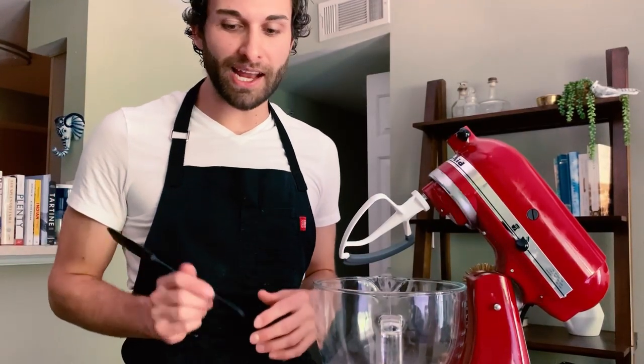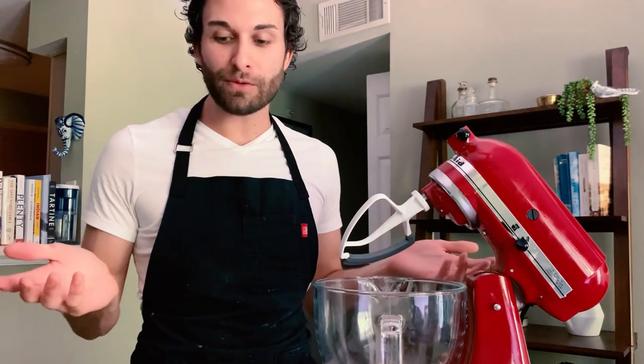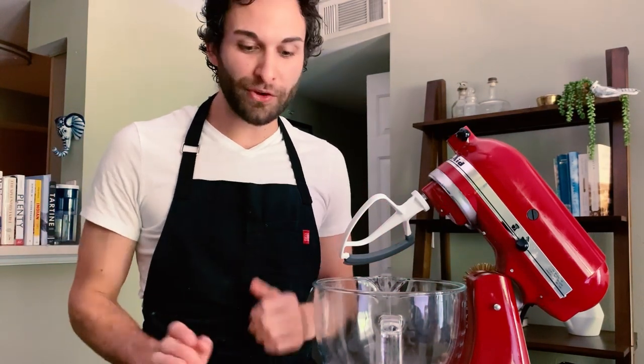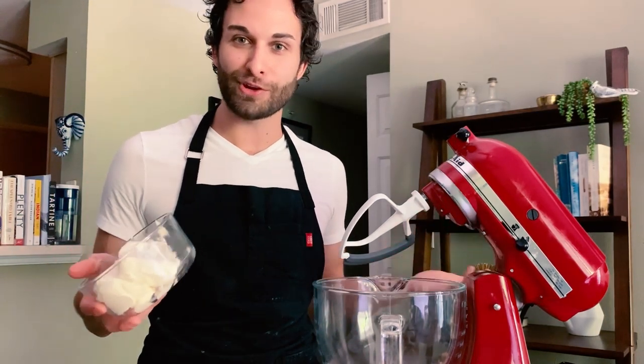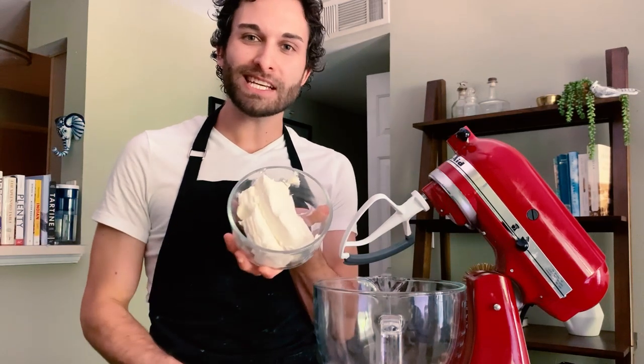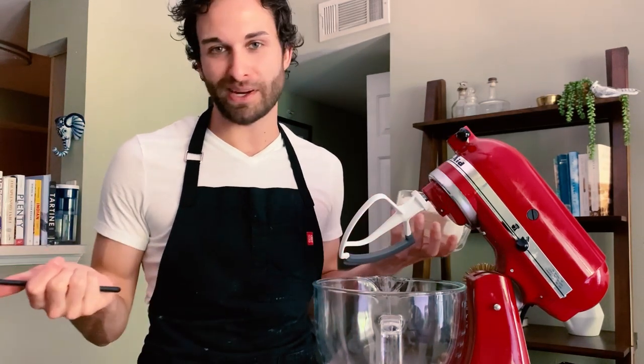While my crust is baking in the oven, I'm going to go ahead and make the cream cheese filling. I'm going to do that with just five simple ingredients. The first ingredient is 16 ounces, or two packages, of cream cheese. I softened this by putting it in the microwave for about 20 seconds.